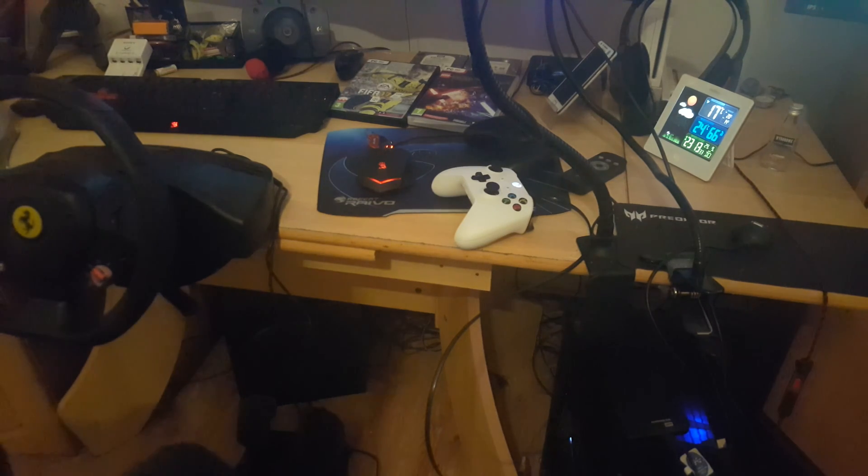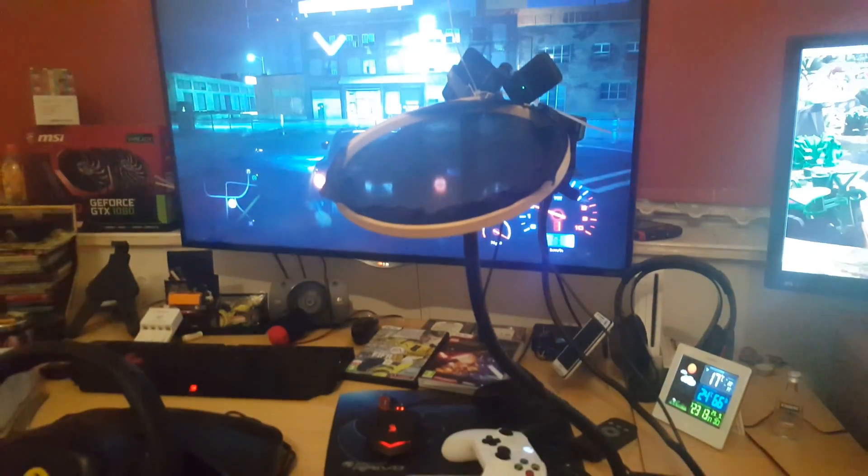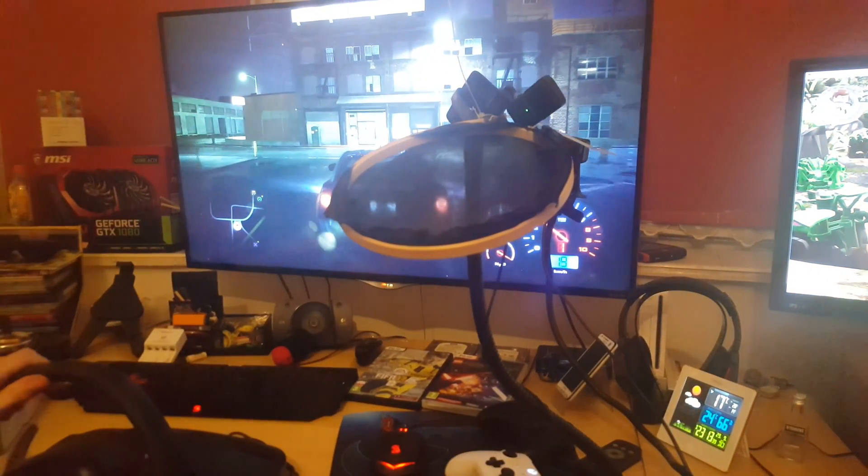Hello YouTubers and welcome back. Today we'll introduce gamepads — is it working or is it just a fake?